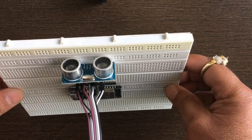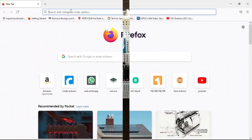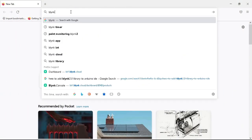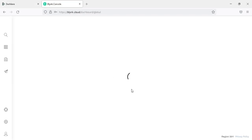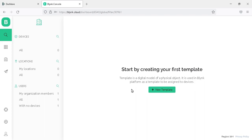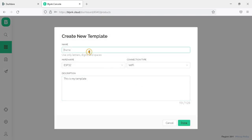Our hardware is connected perfectly. Now it's time to configure the Blynk web dashboard. Open the web browser and go to blynk.cloud. You can create a new account or log in with your username and password. After login, you can see the Blynk dashboard where you can create your project template. Click on new template, and in the template properties, write your project name — for example, Distance Measurement Ultrasonic Sensor.